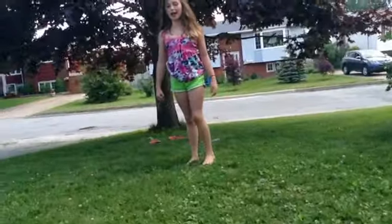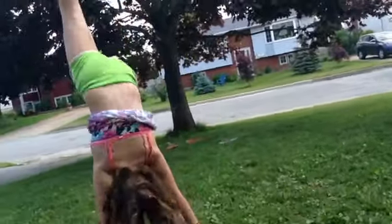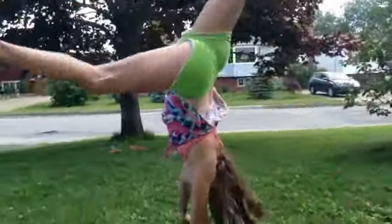I'll be doing a handstand. I'll be doing a back walkover. It's behind the tree. That was nice.